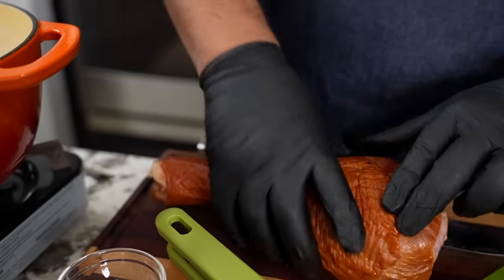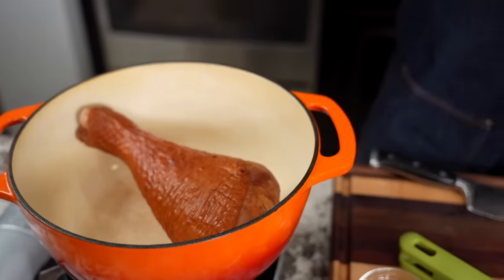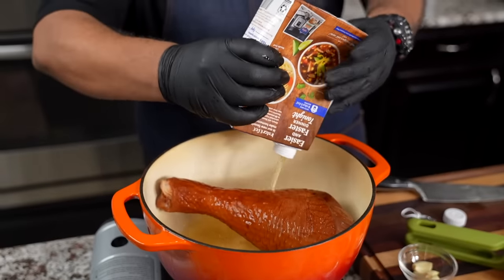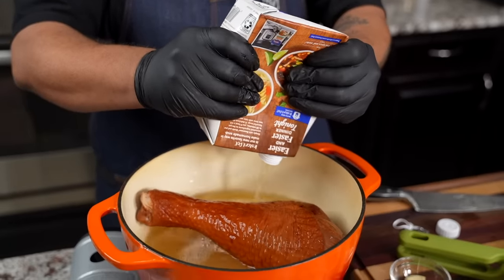Let's start with our smoked turkey leg. You guys can use a smoked turkey leg or any of the smoked turkey parts, however you want to do it. I'm going to go ahead and start adding my chicken broth to it. The reason I'm doing this is because we want to soften this up a little bit, give it a head start. So I'm going to take this, put it on the stove, bring it to a boil, and then set up a simmer.